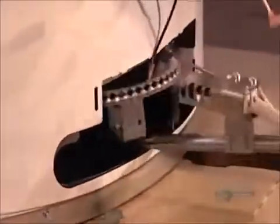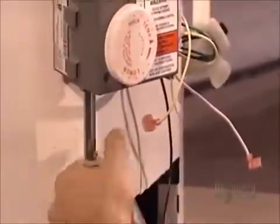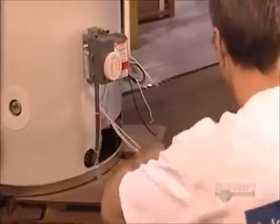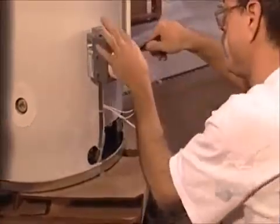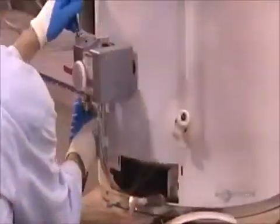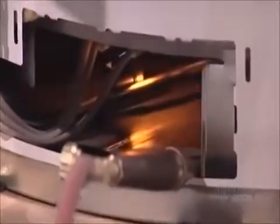On gas heaters, they slide a burner into the dome-shaped base, and then connect the burner tubes to the gas valve. They attach some wiring that controls the burner ignition, and then hook it up to the gas line for a test run. That inner glow is the burner at work.